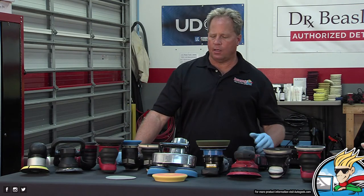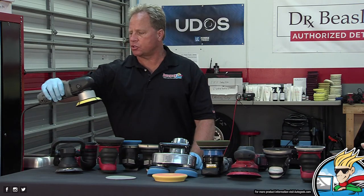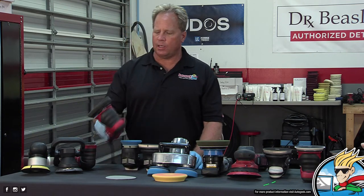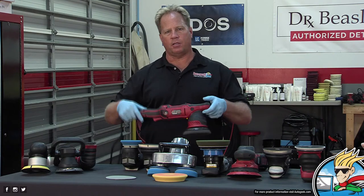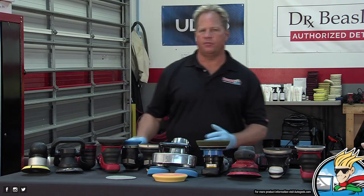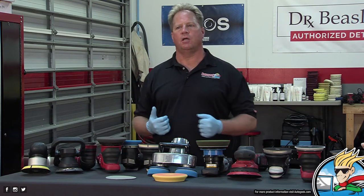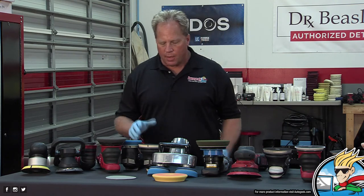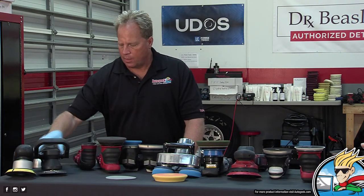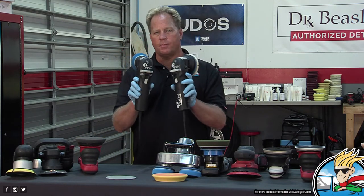It's a beginner polisher, but also strong enough for a professional. While I prefer to do machine sanding with the shorter, stockier, lightweight Porter Cable, the Griot's G9 is completely capable of doing machine sanding — you just have this longer body to deal with. If you're not using a pneumatic DA, it's a great electric version for machine sanding. Tucked in between here are the Rupes Duetto and the Rupes Mini — 12-millimeter free-spinning random orbital polishers.